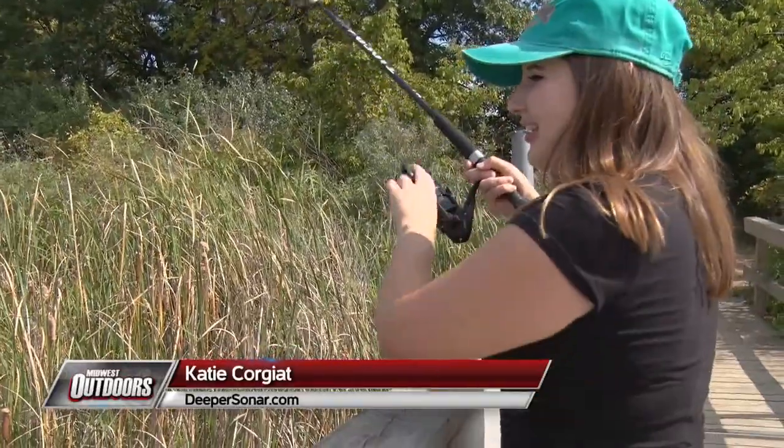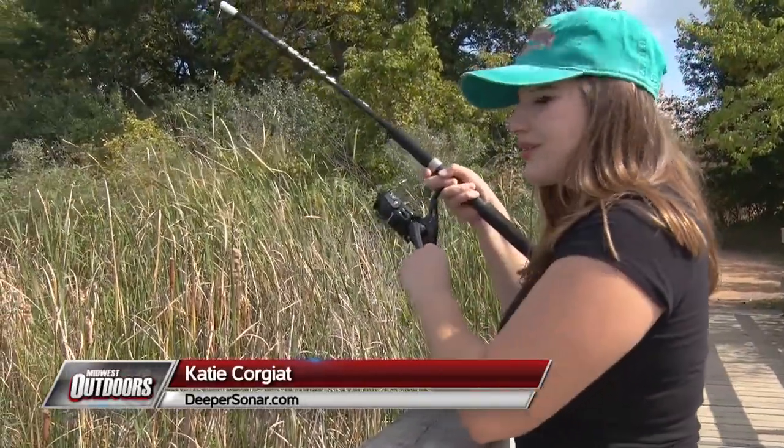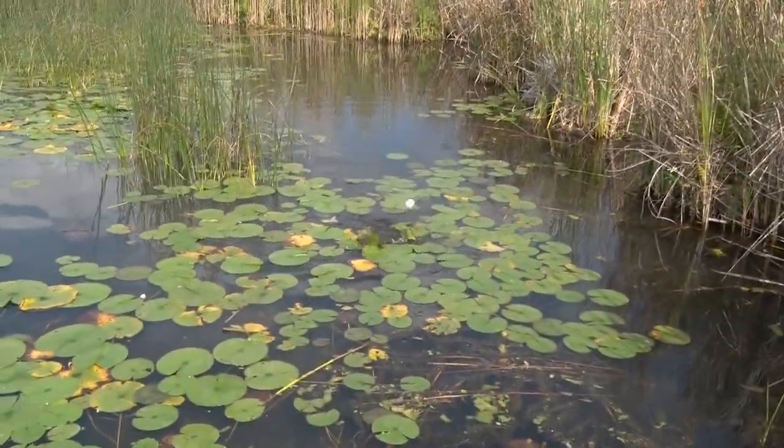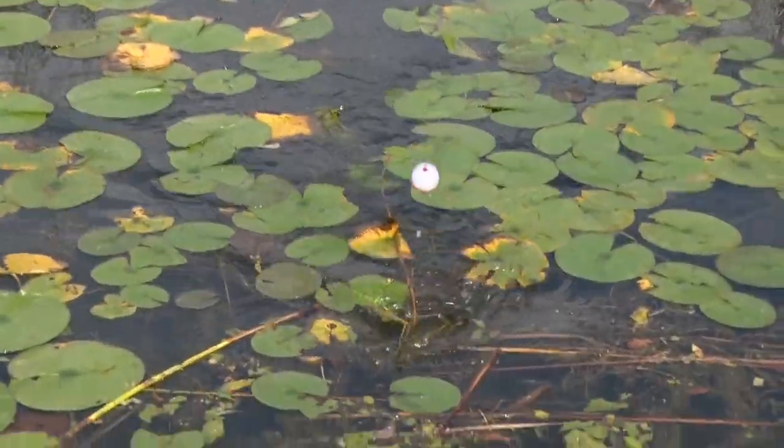Hello friends! Katie Courget here from Midwest Outdoors, representing Deeper Sonar. We are hooked up and attempting to get a fish through those pads here — just a little guy to start us off.